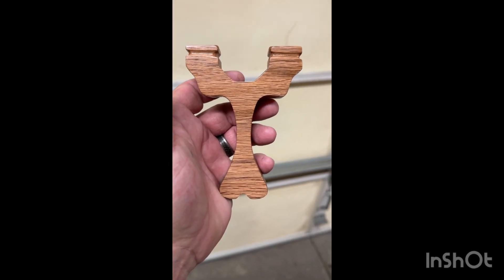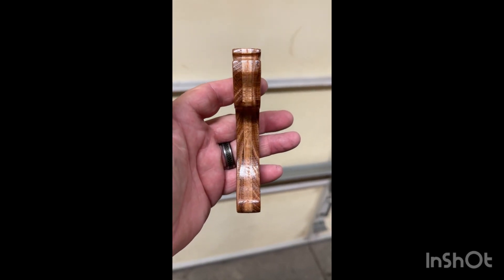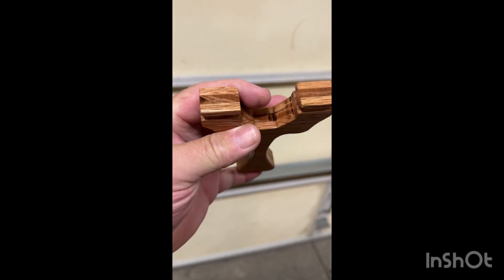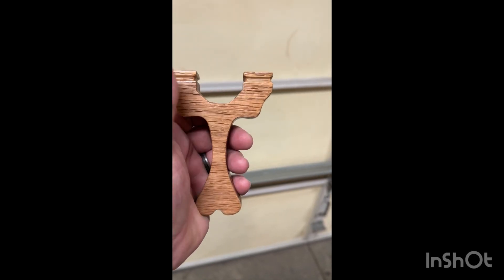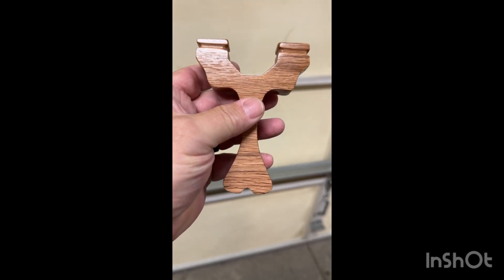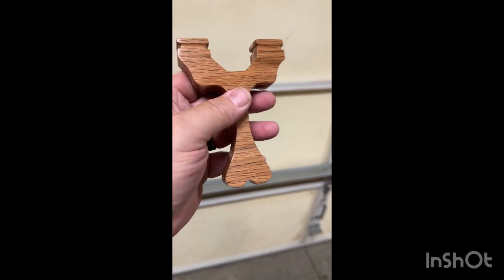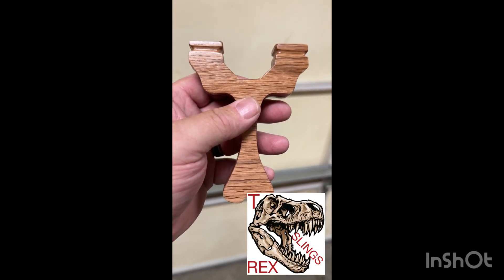All right, guys. This is what I came up with. Just quarter-inch oak. Simple — cut it out, shape it, glue it together, turn it into a slingshot. Wrap and tuck. My abilities as a builder are nowhere near where they have to be for clips, so wrap and tuck is all you get. I hope you guys enjoy the slideshow, and I hope it inspires you to make a slingshot. Peace out, guys.